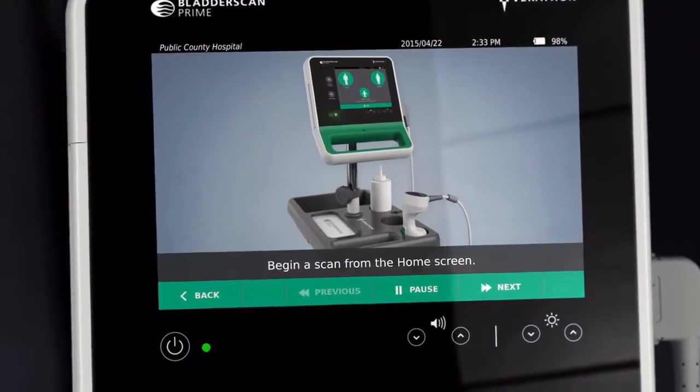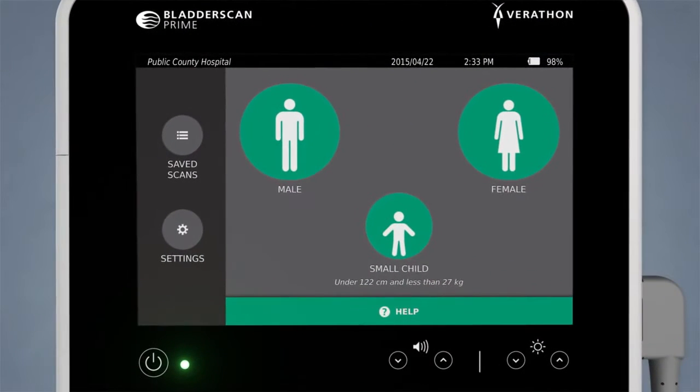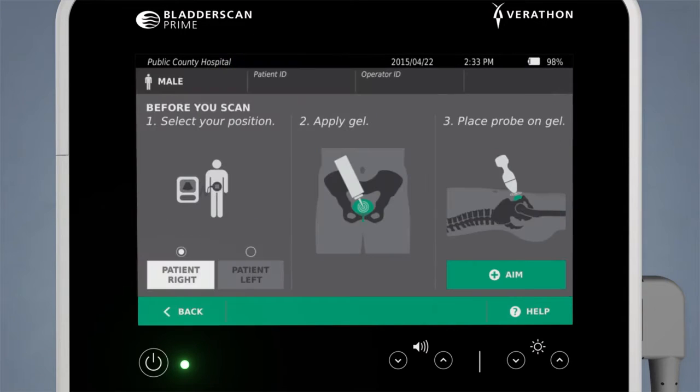No sonographer required. Begin a scan from the home screen. Select the proper patient-specific mode using the touchscreen: male, female, or small child.